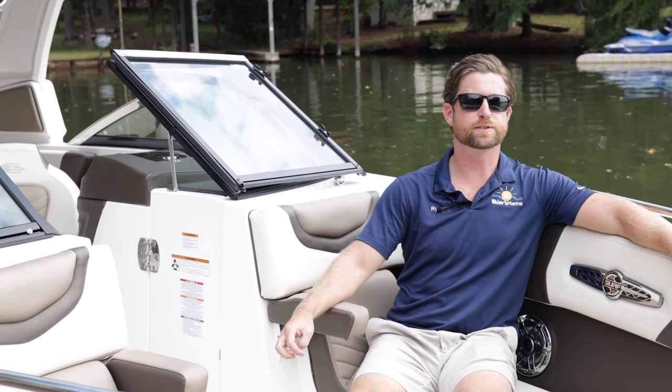That's a wrap for the 26 Surf — thanks for spending some time with me today and checking it out on Skiers Marine TV. If you like what you saw, feel free to swing by one of our authorized Chaparral locations and take one out for a test ride. Thanks a lot!